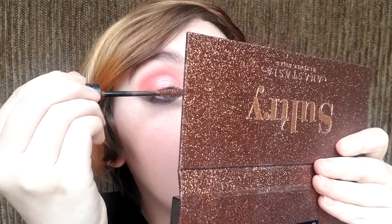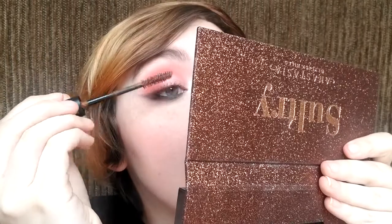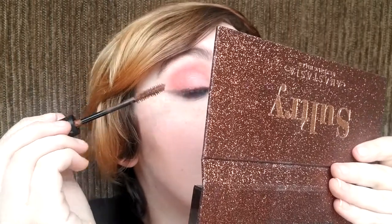For mascara, I could do a black, but I think I'm gonna do a brown mascara. Alright, so there is the eye look, and I'm gonna go ahead and do the other eye off camera. I will be right back to finish the rest of the face.